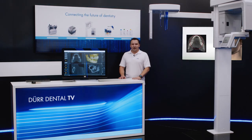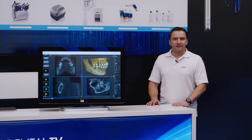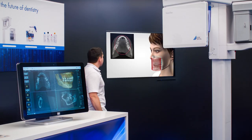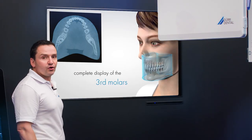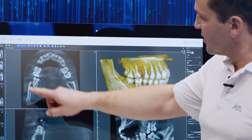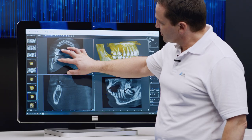Now let's take a closer look at the special 3D volume of the VistaVox. In comparison to the previously most commonly used volume of 8x8, which is not perfectly suited to imaging the dentureless region of the patient, the 3D volume of the VistaVox S allows you to see a lot more, particularly in the area of the 7s and 8s. We can see it all here on the original scan, which shows a significantly displaced 8 and offers a very clear image of the entire region.